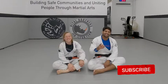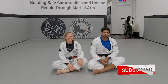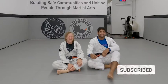Side control. Hope you enjoyed the technique — like the video, subscribe to the channel, see you tomorrow for one more technique.